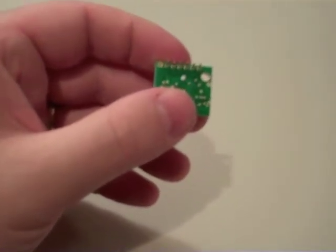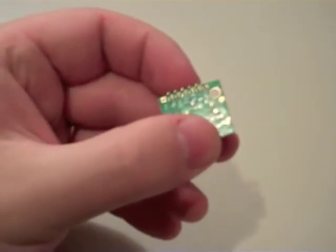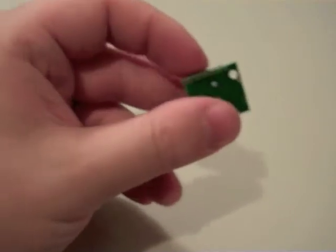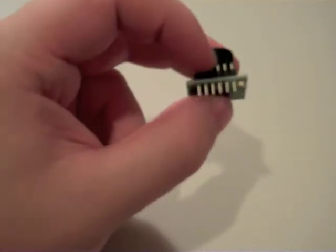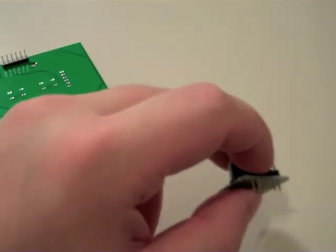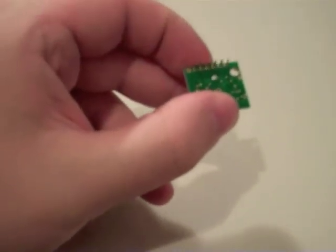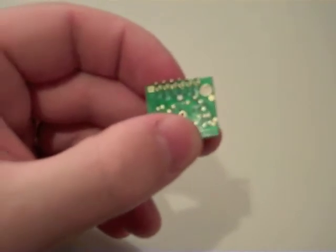Now take note that there are seven holes in the ultrasound board: Ground, five volts, transmit, receive, analog, pulse width, and BW. Leave the BW one empty — you do not want a pin coming out of the BW hole. Why? Because we only have six holes on our header and there are actually seven on this board. BW is definitely not going to be used, but we do need power and ground and all that good stuff.